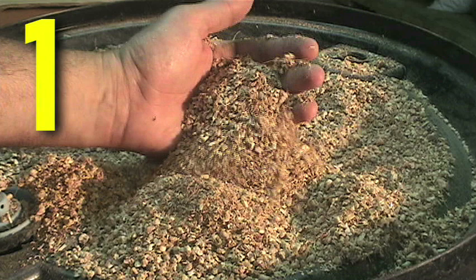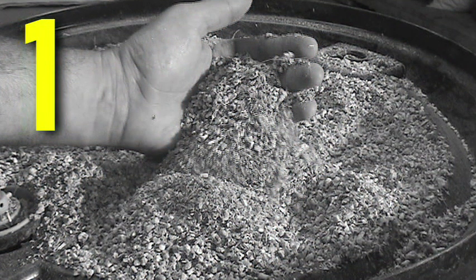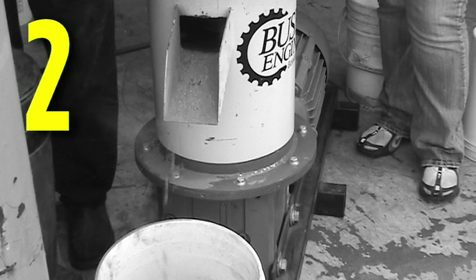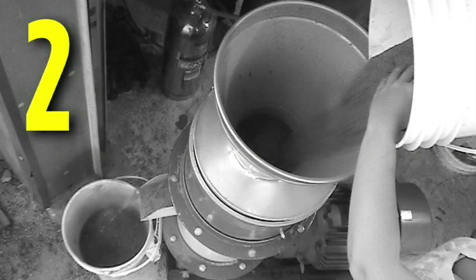1. Input material must be ideal for pellet production. It must have proper moisture content and lignin content. 2. Place a bucket or catch-all of some kind under the discharge of the pellet mill. The material collected will be rerun through the mill to aid in warming the mill.